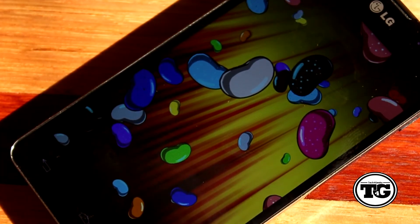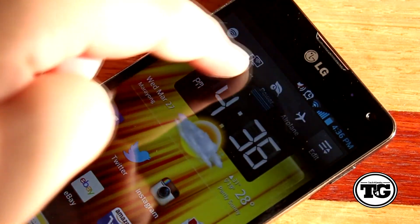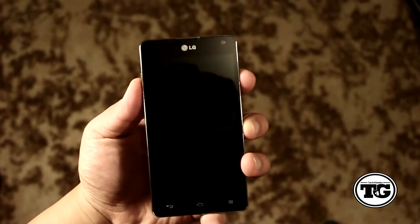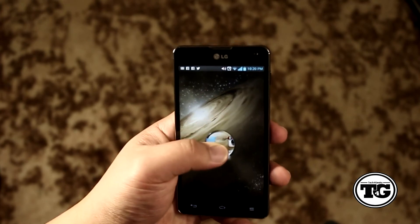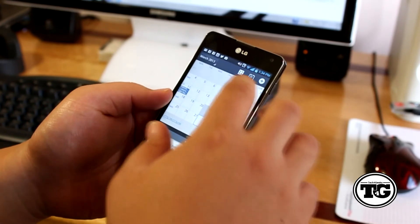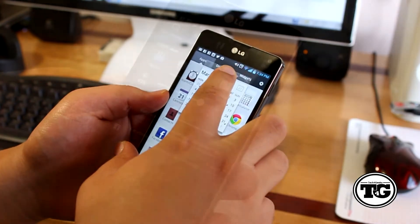The device is running Android 4.1 Jelly Bean with LG's Ultimate UX on top, giving you a buttery smooth experience from transitions to switching between apps. Unlocking the phone gives you a whole new experience — as you slide your finger the home screen zooms in. Q-Slide is a handy multitasking feature that lets you open up to 5 different apps at the same time, and you can also lower the opacity so you can see what is happening behind the application.